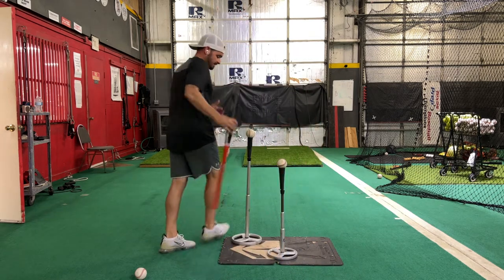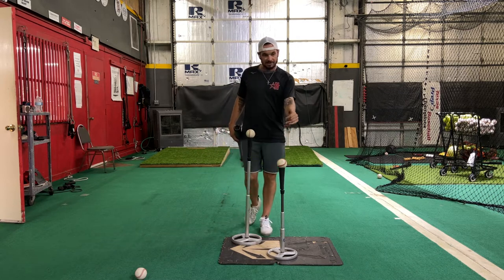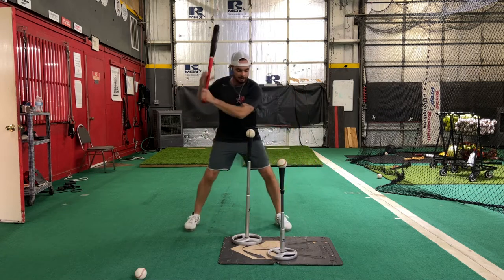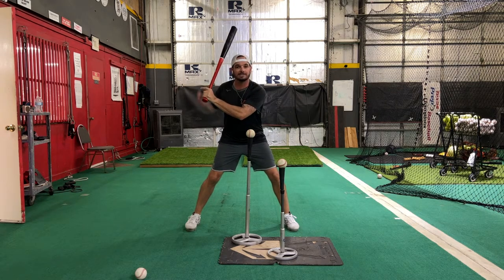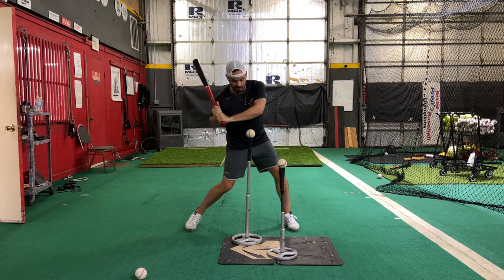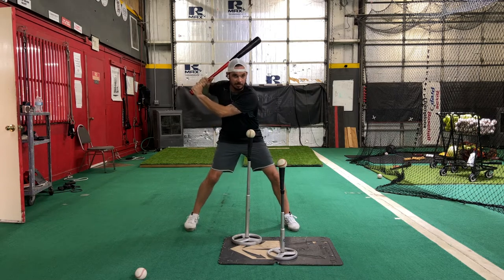Let's go ahead and hop into this. You'll see I have one ball that is on the outer third — it is about thigh high. This other ball is going to be underneath my front elbow in launch position. The idea is to replace the front elbow, making sure I sequence properly with the back hip. That knob is going to come down and get to that ball — replace the elbow.